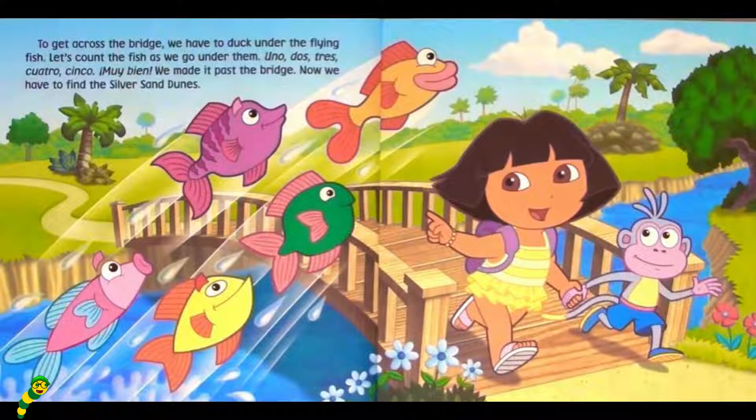Uno. Dos. Tres. Cuatro. Cinco. Muy bien. We made it past the bridge. Now we have to find the Silver Sand Dunes.